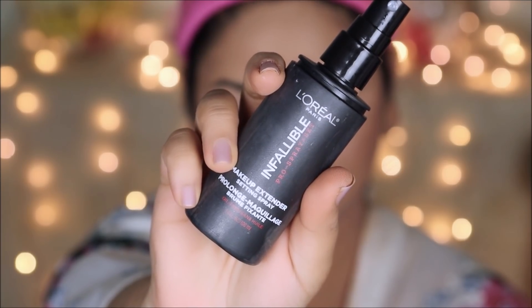To make this makeup long-lasting, I'm going to lock it using the L'Oréal Infallible Makeup Extender setting spray.